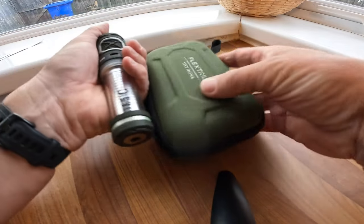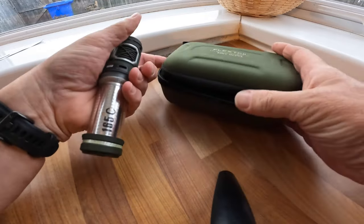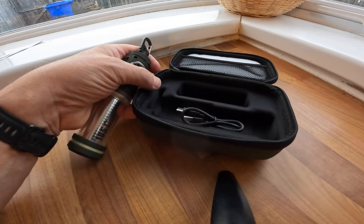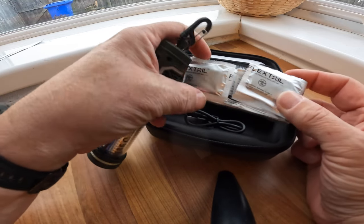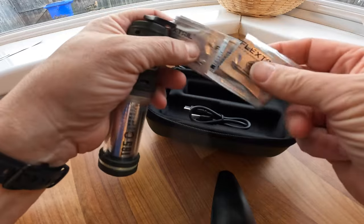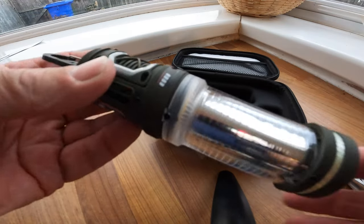As you can see you get a nice case, a really hard case - it's not very big. You get the charger and a little booklet came with it, and these are the repellent mats. You get a pack of 10, I think.